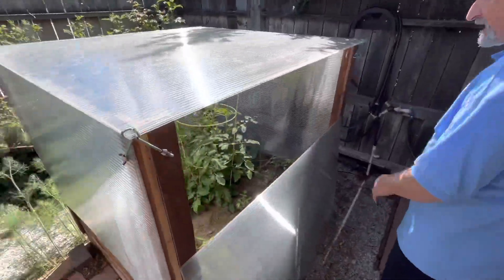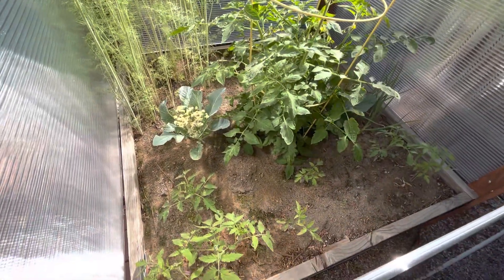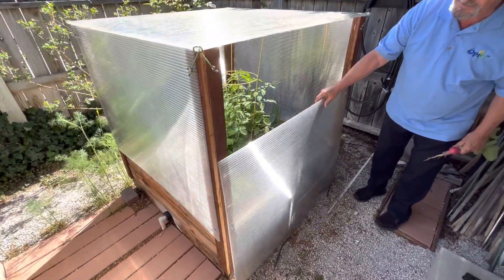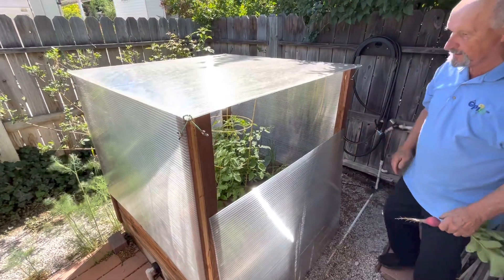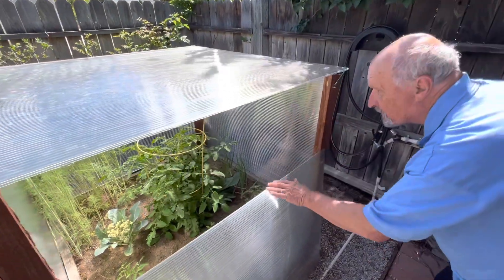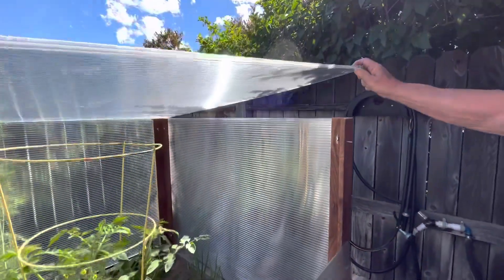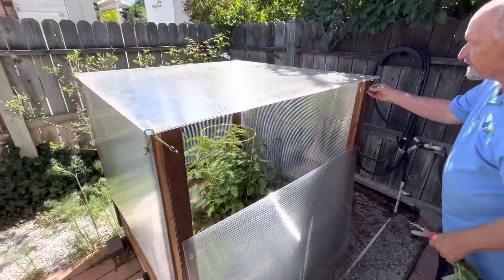Even though the greenhouses get hot, removing the panels halfway or totally gives you wind protection and protection from rabbits. Even if the panel is only halfway up, rabbits can't get into the unit, and it vents the heat out. Plants that get too tall later in August — you can unclip the clips here, the panel is totally removable, and you can let the plants grow taller than the original three-foot height.